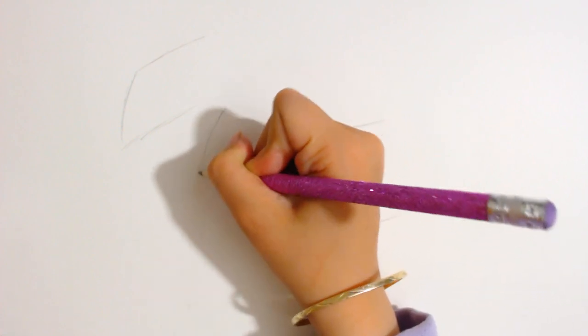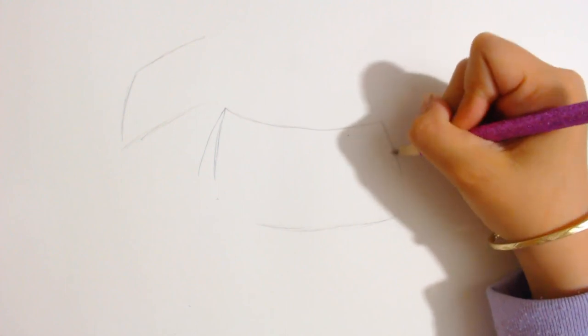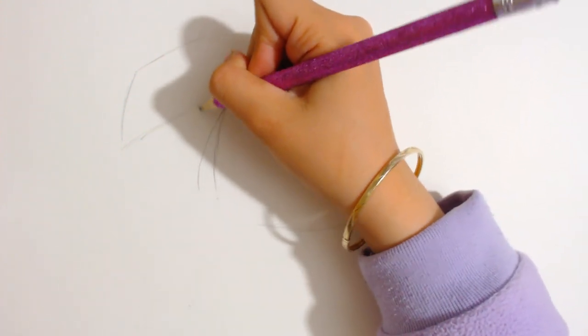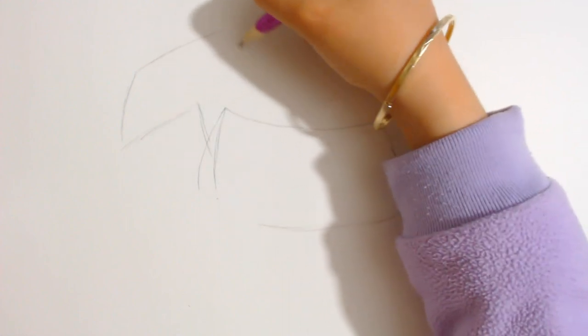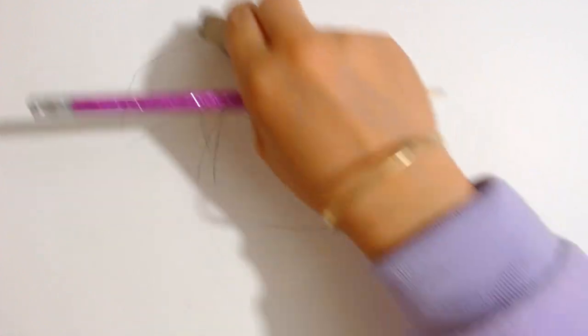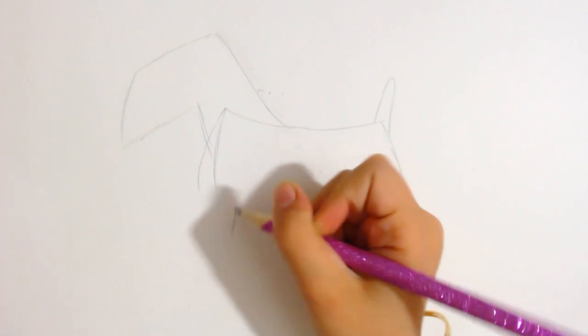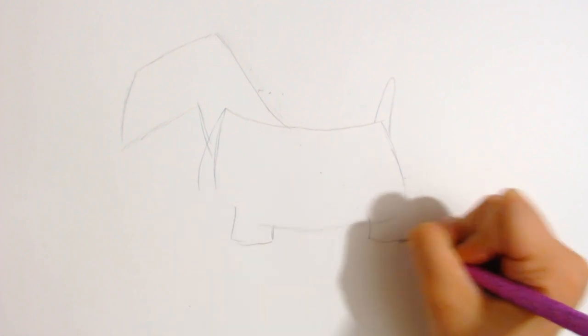Now you can draw a skinny triangle that doesn't close, because you're going to close it at about step 5. Now you can draw the neck — it starts from here and goes from here. Now you can draw the tail, which is just like a curved triangle. Let me make the neck a bit smaller. Now that that's done, you can make two legs. One leg starts from here, the other leg starts from here.